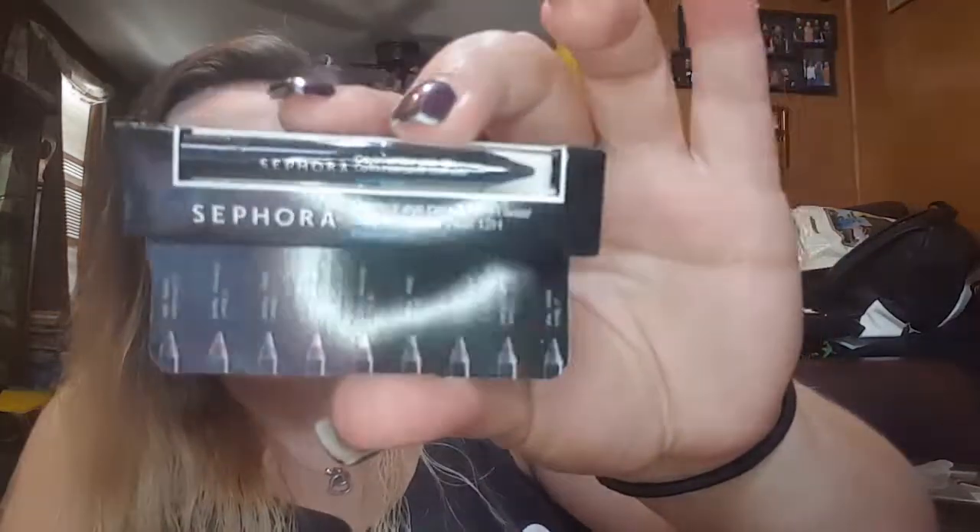Next is a Sephora brand crayon eyeliner pencil — it's like a little sample. I got a ring light that I purchased on Wish, so if the lighting sucks let me know and I'll make it brighter, or if it's too bright let me know. If it's perfect, let me know — I need your suggestions. I'm working on trying to make the quality of these videos a little bit better.